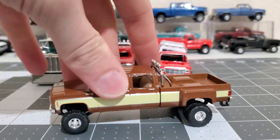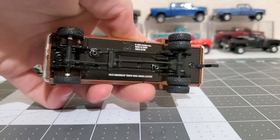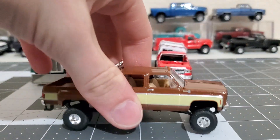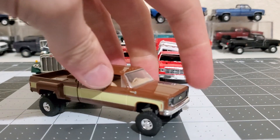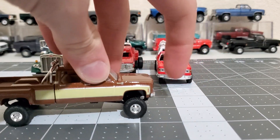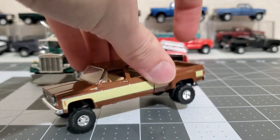Starting off with the least interesting thing for right now is this M2 square body crew cab dually. Haven't done anything to it yet. One thing I don't like about these crew cabs is the hood doesn't open all the way - that's as far as it goes. I don't want to force it because I don't want to break stuff, but it's easy to fix once you take it apart.